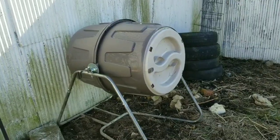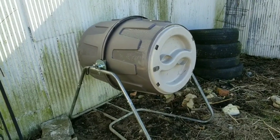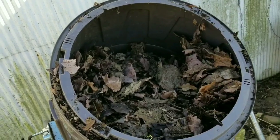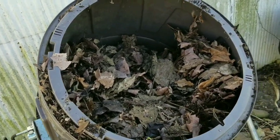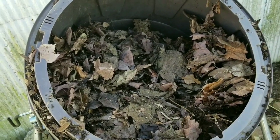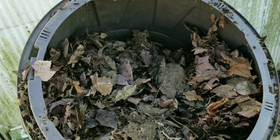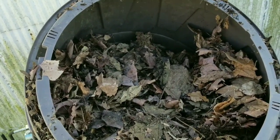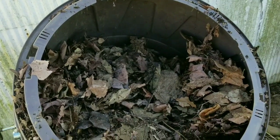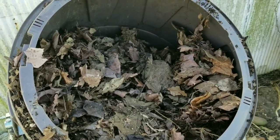Here's my compost tumbler over in my garden — this is where I'm going to put all the leaves I gathered off the stairs. I got that dumped in. It looks like it's full but it really isn't; the leaves take up a lot of space. I'll be adding grass clippings, some compost from the kitchen, wet it down a little bit, and make sure I spin it every day or two. In a couple of months I'm going to have some nice compost to add to my garden.